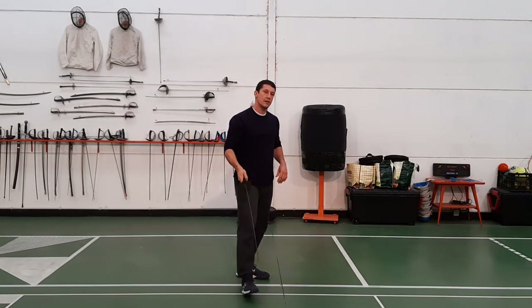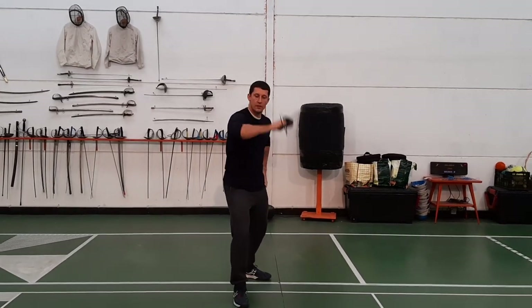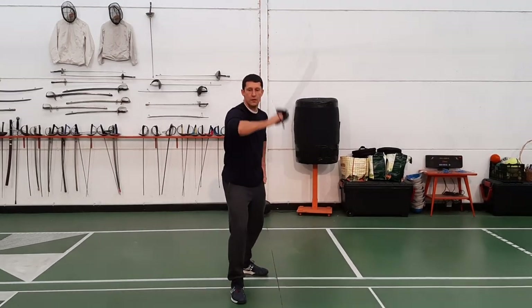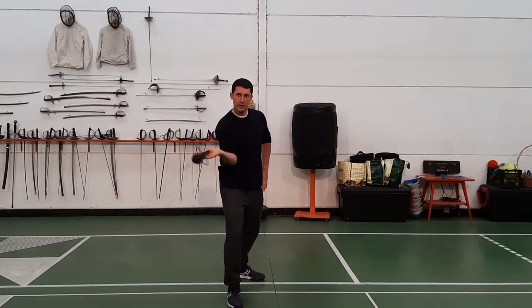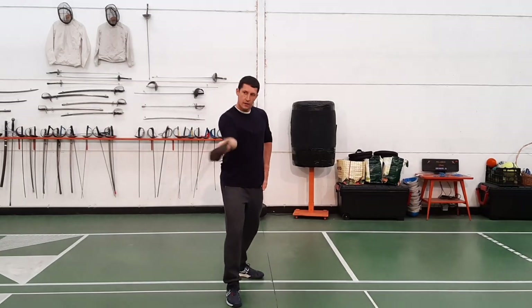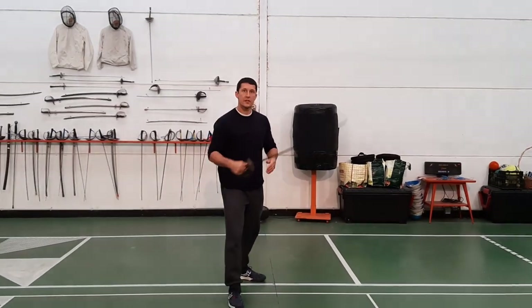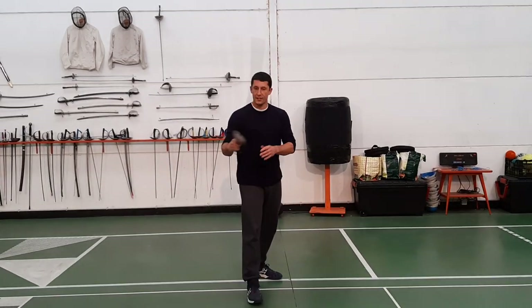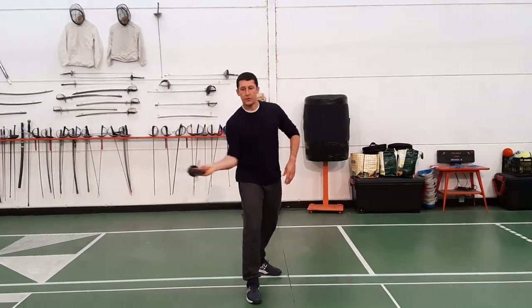And then we have the ascending cuts, coming like this. And the most difficult one coming in here like this. Now the Italians recommend the thumb here in the back of the grip. I actually find it easier if you put your thumb on the side of the grip to do this last one.